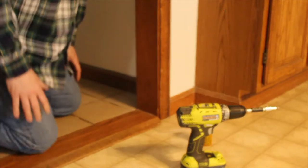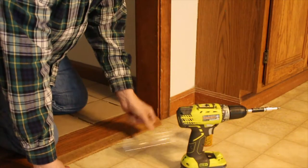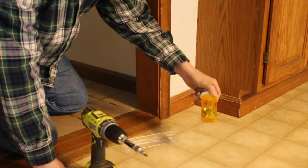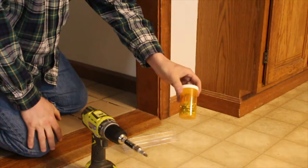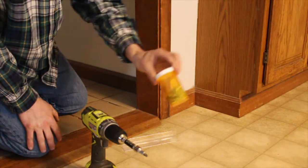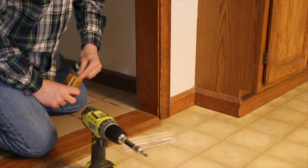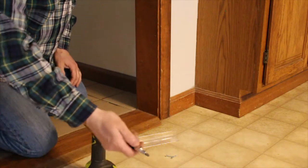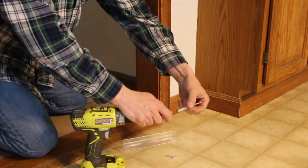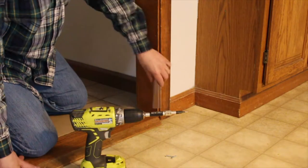I've got my tools ready: the plastic piece, a drill, and some number six by one-inch wood screws. For the containers, I like to use old medicine bottles — I just label them with what's inside. They hold nice and neat and are easier to keep on shelves than those plastic packages.